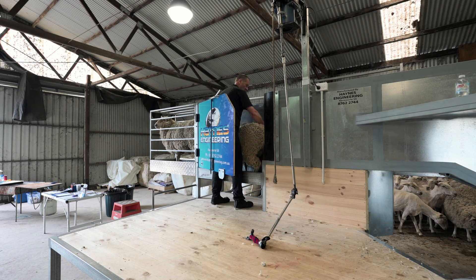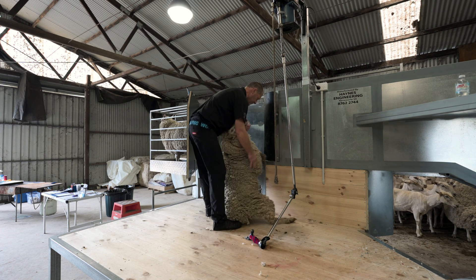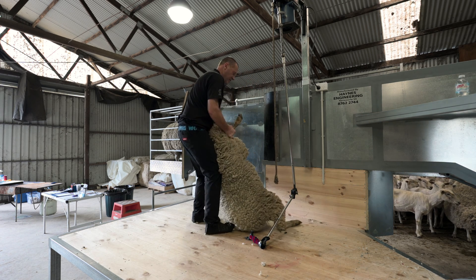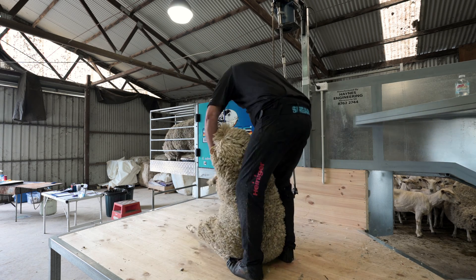I support the head, put my right hand on the rump, and gently pull the sheep towards me. Then I shift my right hand straight to the front leg and into my shearing position.